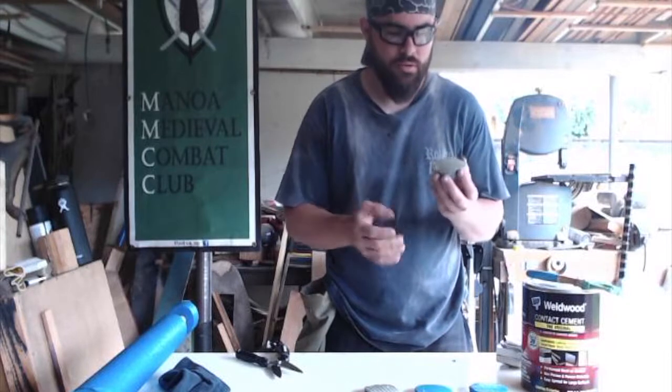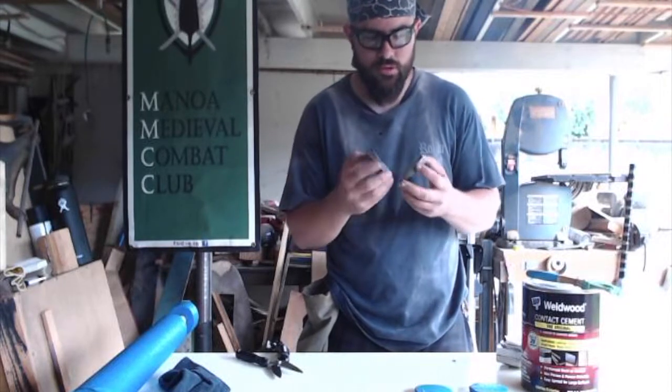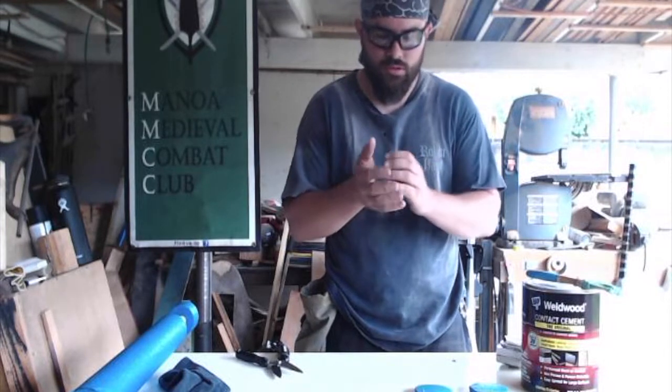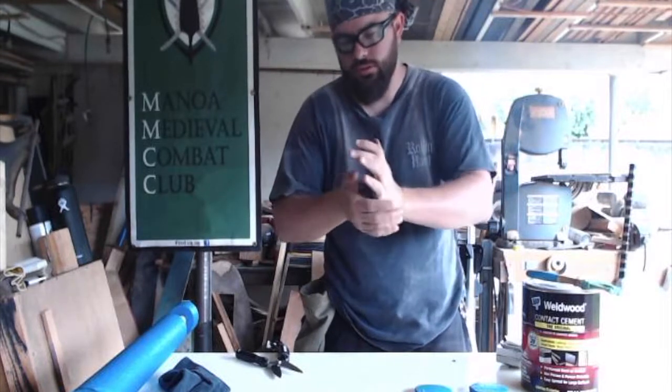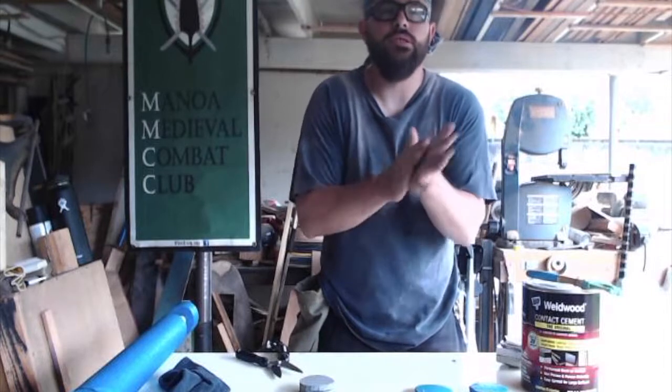So the DAP is a little tacky, which is good. And then you take your two pieces and you just kind of press them together, give them a good squeeze. So some of it is still a little wet somewhere.